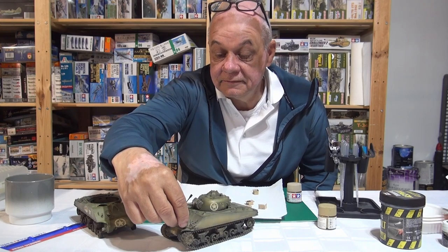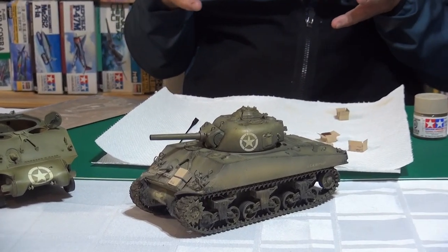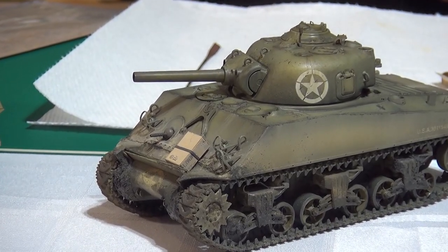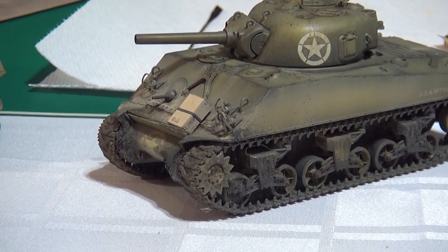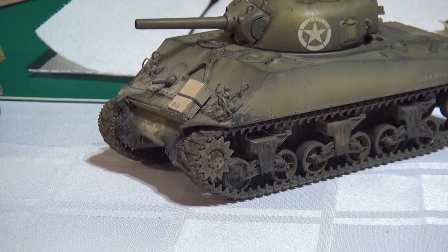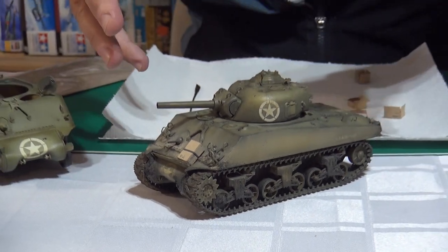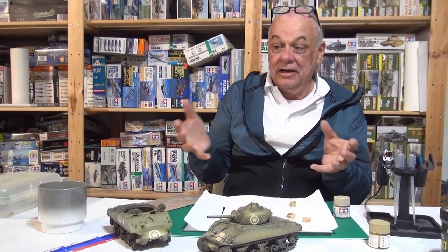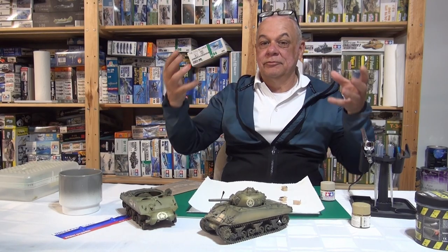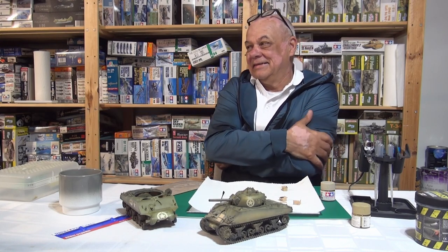When you see those little ration boxes sitting on a Sherman, there's no food in there — they're full of uncured cement, cement powder, or stones for armor protection. Sandbags are only found locally too; the crew would find a wheat bag or vegetable bag, fill it with sand, and drop it on the front of the tank. Patton wasn't a fan of that, but the crews did it.